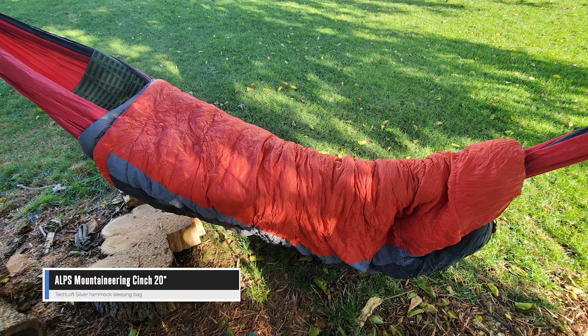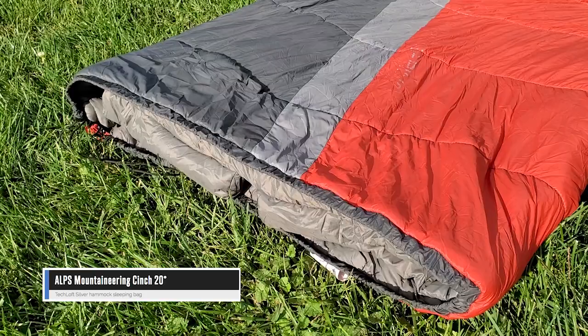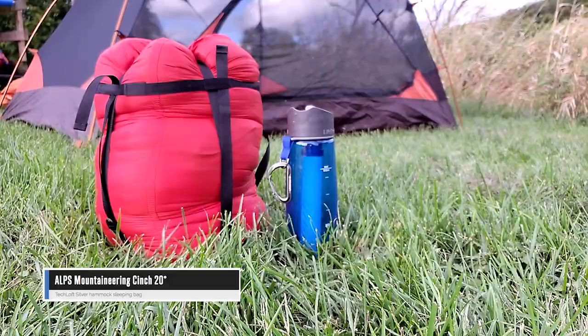This Cinch 20 was used by a six foot two scout for a week in the Colorado wilderness. It offered plenty of warmth and protection, space was ample, and the three pound seven ounce weight was manageable on the trail. If you're looking for performance, ease of care, and affordability, the Cinch series may very well be the best option for you.